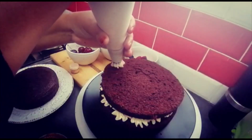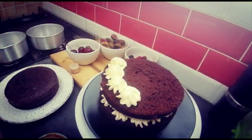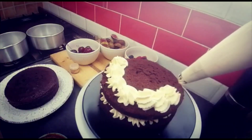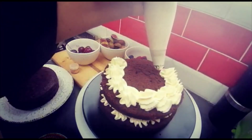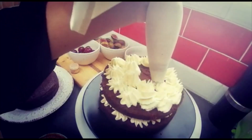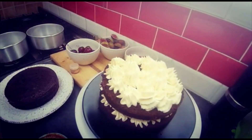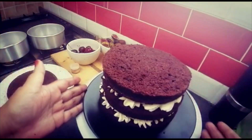Now I'm just going to repeat the layers. I'll put on another layer and do the same. Can you see how high it's getting because of all the filling in between? The cream is nice and stiff so it holds its shape really well. We just repeat — now we're on the third layer and look how majestic this is looking!